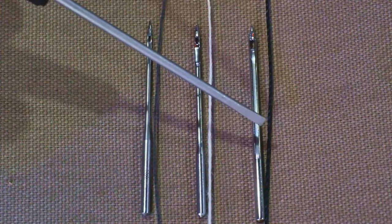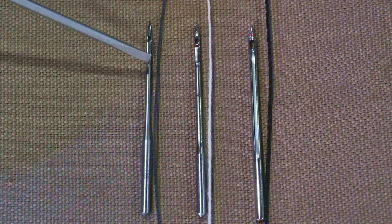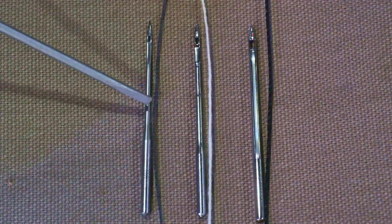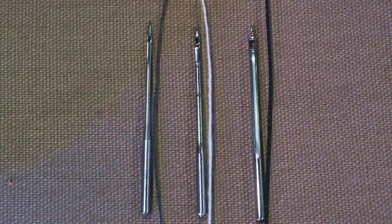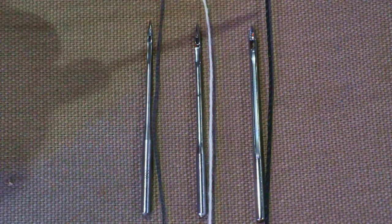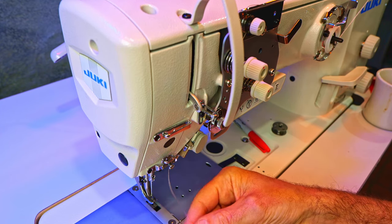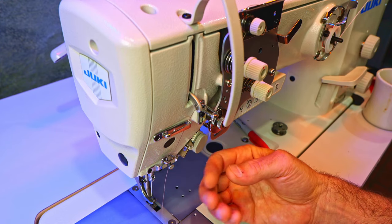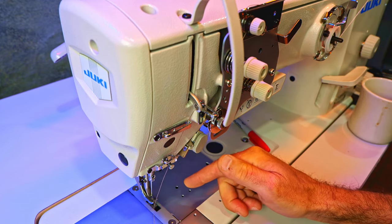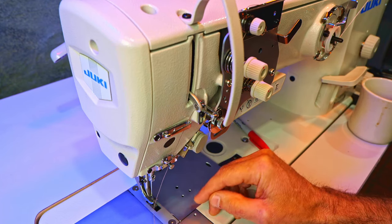Not only does the needle need to be the right needle system, but it needs to be the right size for the thread you're using. Here I've got three needles — all the same needle system but three different sizes. Once you know you've got the right system, you need the right size, and that depends on which thread you're going to use. Here's an 18, a 20, and a 24. The size 18 can handle Tex 69 thread, the 20 can handle Tex 105, and the 24 can handle Tex 210. If your needle is not big enough for your thread, that thread is going to drag through — bad for the thread and bad for stitch formation. I'll have a link in the description with a chart showing the appropriate needle-to-thread size.